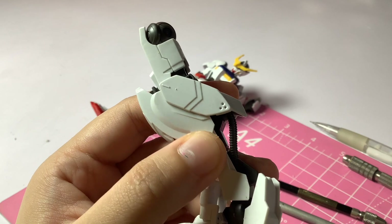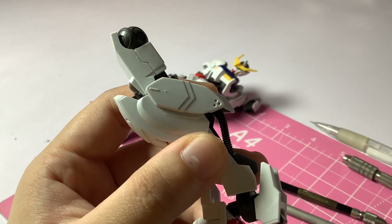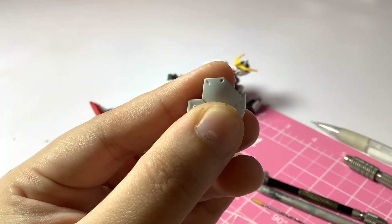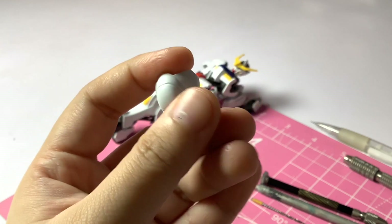As you can see, adding simple beveled holes like these is enough to make your Gunpla look better. It's just a nice way to test the waters of customizing.